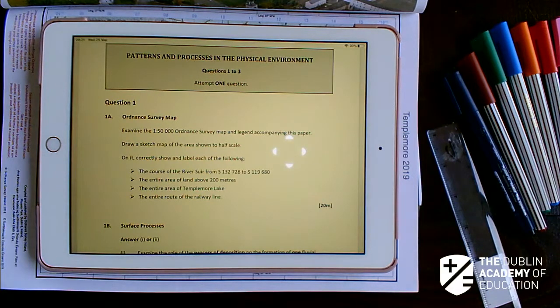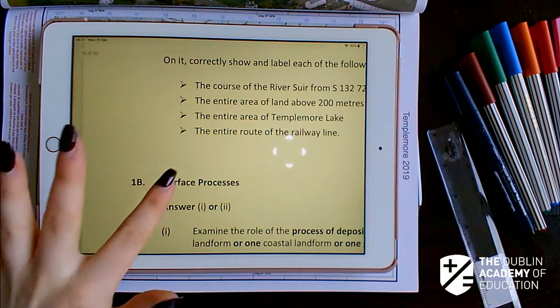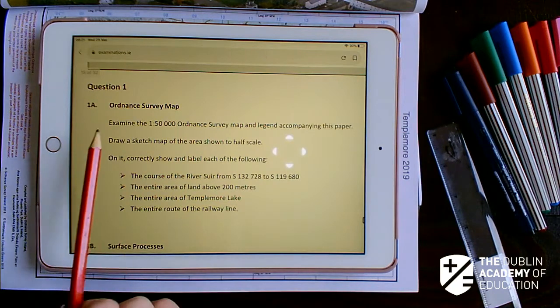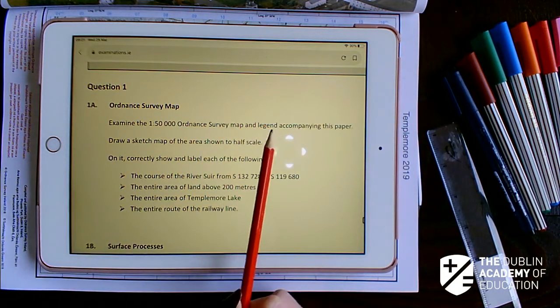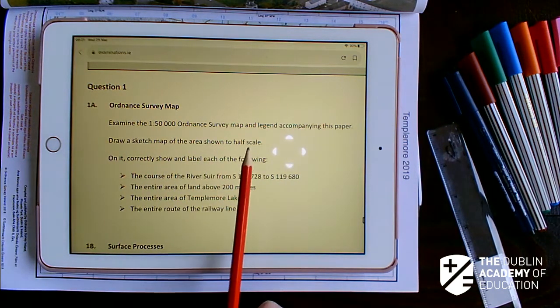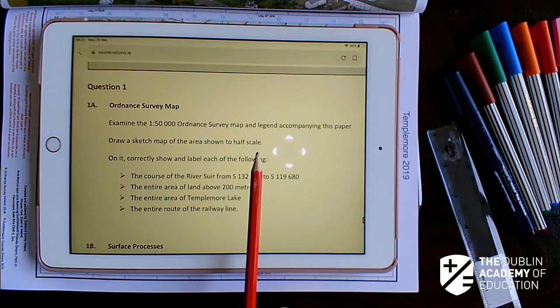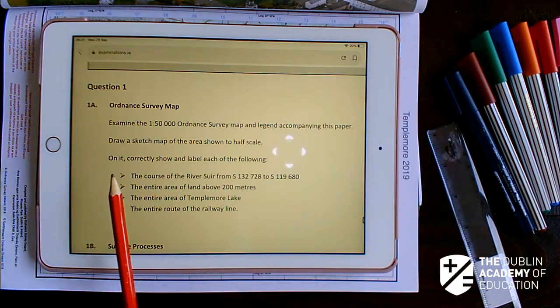Good morning guys. Today I'm going to take a look at the 2019 question 1A, your Ordnance Survey Map. We're asked to examine the 1 to 50,000 Ordnance Survey Map and legend accompanied with this paper, and draw a sketch map of the area to half scale. The map you will get is 1 to 50,000. Half scale means 1 to 100,000 — just circle that and note it down.